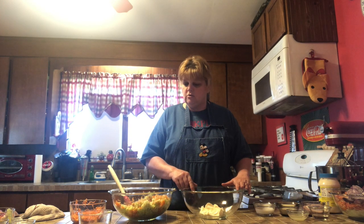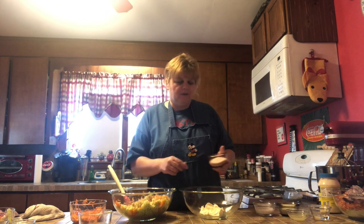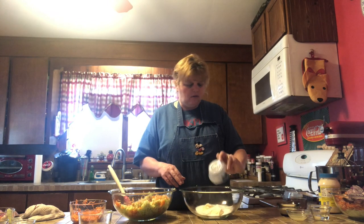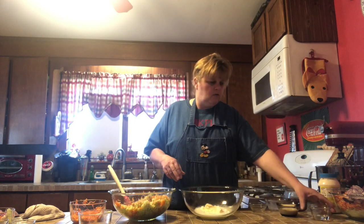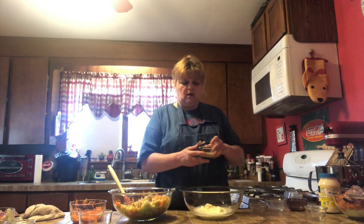Next we're going to make the slaw mix. The recipe will be in the comments. You will need mayonnaise — not salad dressing, mayonnaise. We're going to add some sugar, some milk, some lemon juice, some vinegar, and some buttermilk.